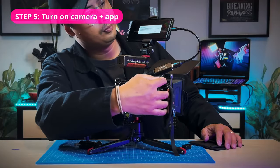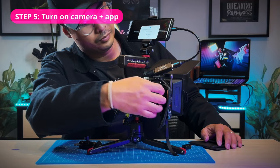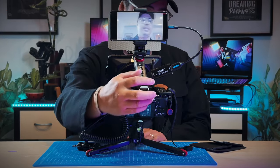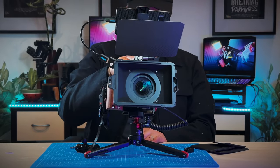Now you can turn on your camera and open the USB Camera Pro app on your phone and it should be able to detect it. And voila! Now you have your own field monitor without spending an extra buck.